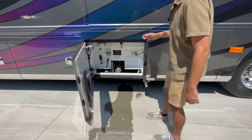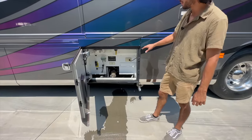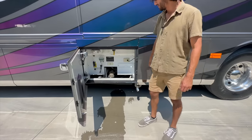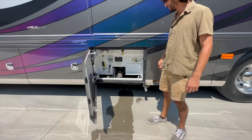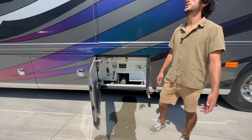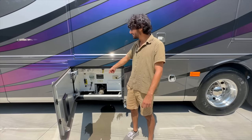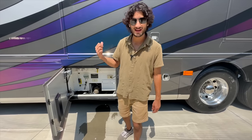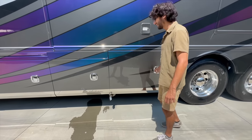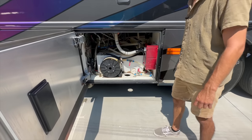This is our wet bay — we've got a soap dispenser, outside shower, you can turn your water pump on from here, there are outlets, and there's also a black tank flush, a gray tank flush, and a built-in macerator so you push a button and it'll pump and grind all the sewer out. You don't have to drain out your hose, it pumps it straight through. The condensation lines for the air conditioners also run down into this compartment — that's a very high-end feature instead of just letting AC drip off the top of the coach.